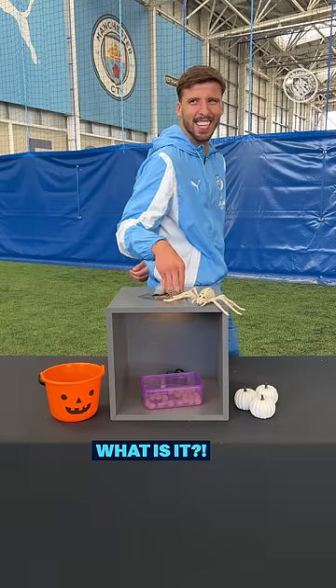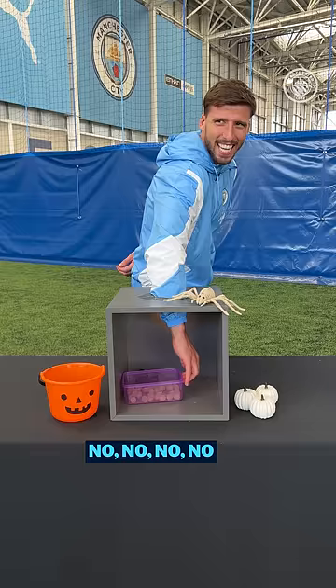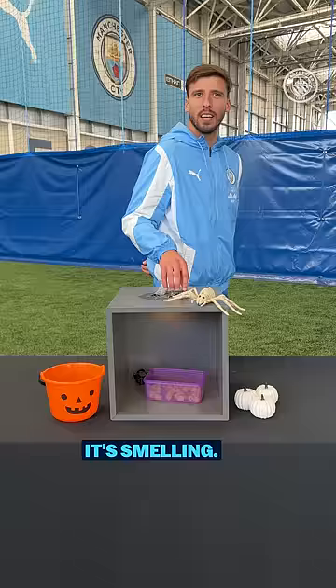What is it? What's inside that box? I'm gonna touch it. What is it? It's a box. Put your hand inside. It's smelling... it smells good.